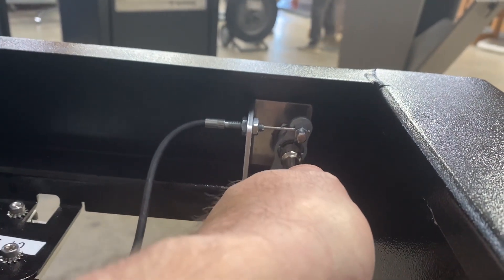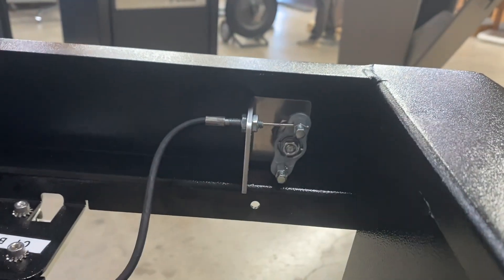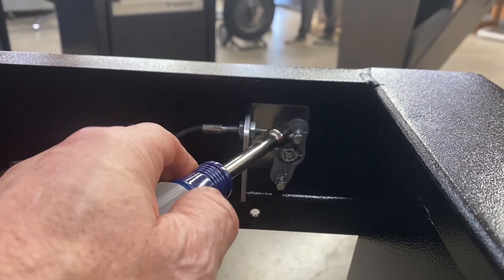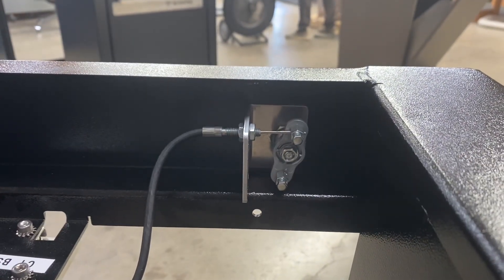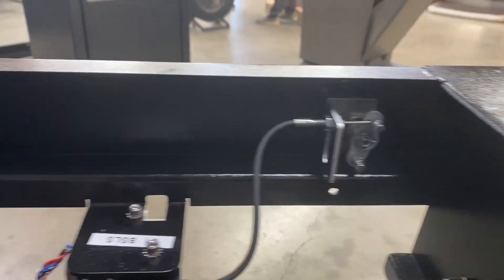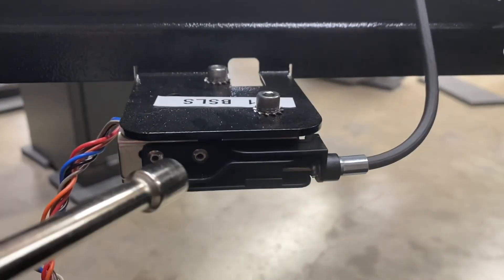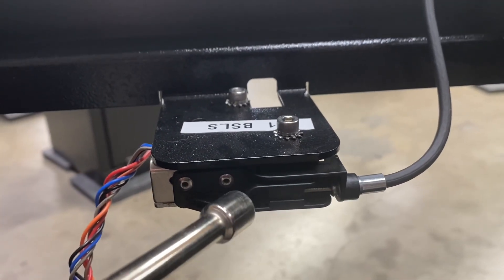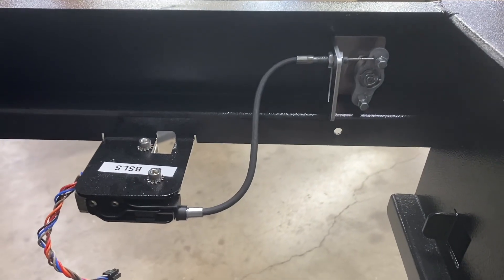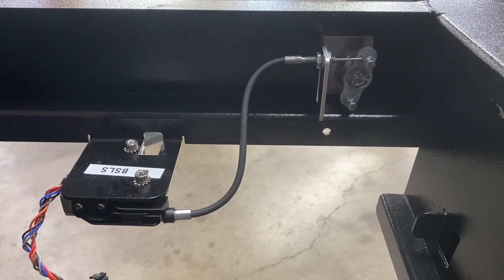If you have a socket extension or whatever you can use to get in there, that'll be perfect. Note that this cable is actually set on this keeper, so I would encourage you not to remove it so that when you get ready to put it back on it'll have the right keystroke for this to operate properly. If you have any questions feel free to give us a call — that completes the assembly for reinstall of the cam lock.